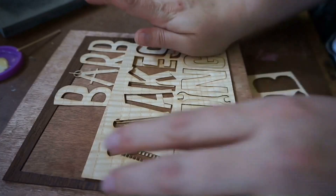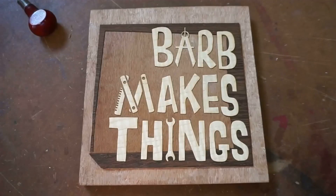Hi folks! Welcome to Barb Makes Things. Today the robot octopus gets six more arms.